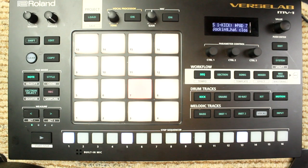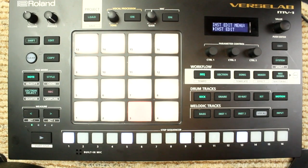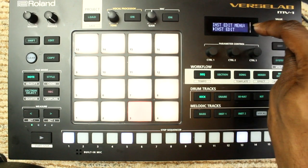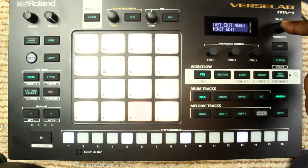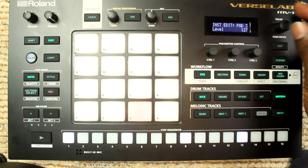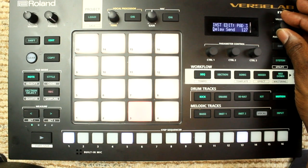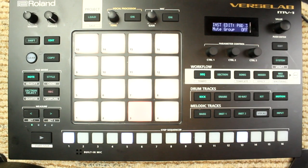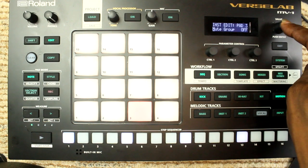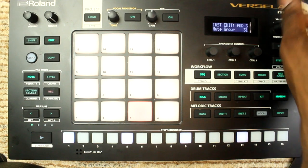The way that you do this is you're gonna hit Edit and press the pad — the first one. You're gonna see yourself at Instrument Edit. Push the value knob in — bam. You're gonna find yourself at Level first; go ahead and just scroll with the value knob until you get to Mute Group.